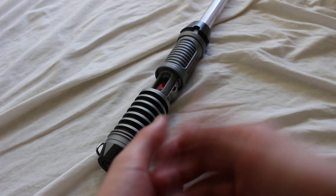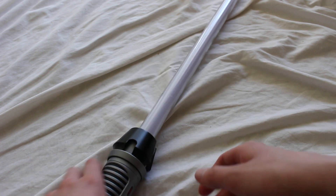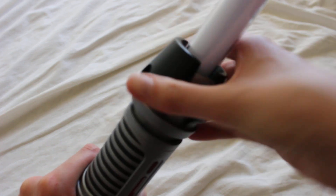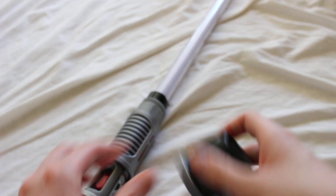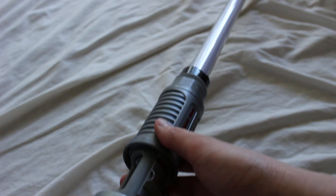Many of the Savi's Workshop lightsaber components are connected with threading, so let's take a closer look at that. The main thing I wanted to point out is that especially with some of the components, there's not very much threading present at all. You can see the threading on the inside of this emitter piece connects to the plastic threading on the chassis.